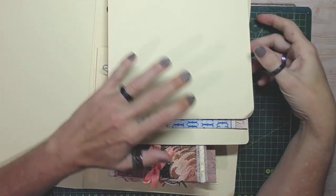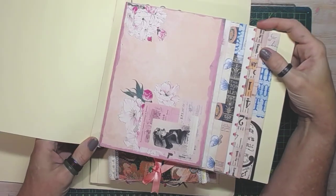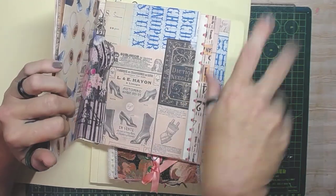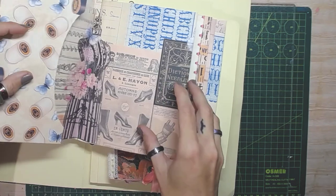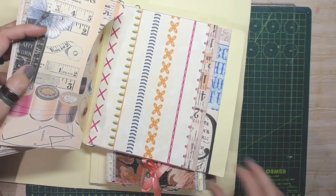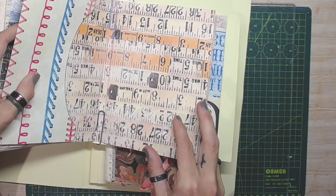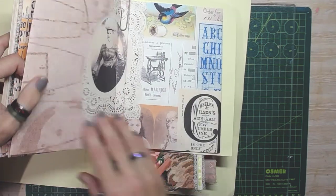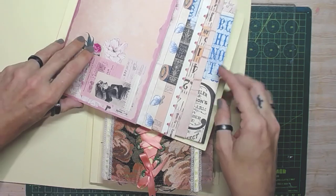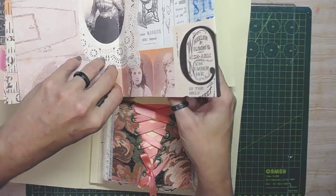G'day everyone, welcome to my channel. We're going to continue on with the build for the waterfall envelope journal that I've started. I did go back — I couldn't handle these guys being upside down — so I reprinted them and cut them the other way around. The envelopes are now in there. I've got some random paperclip that's obviously fallen off somewhere. Hold on, let's fix it up.